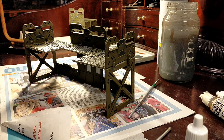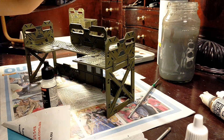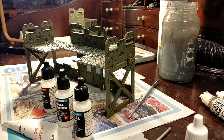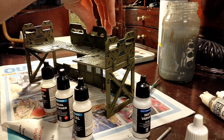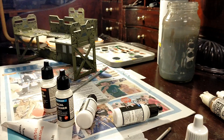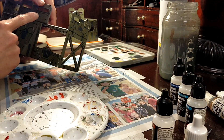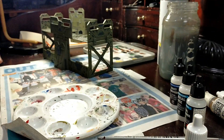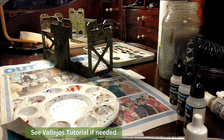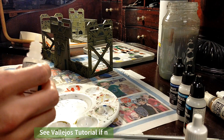I use Vallejo's Decal Mix, gloss varnish, decal softener, decal fix, and matte varnish. I'm going to use all of this to put some decals on that I've put on a transfer sheet. I'll do gloss varnish first. If you need help with it, you're probably better off following Vallejo's actual instructions, but I'll do my best.